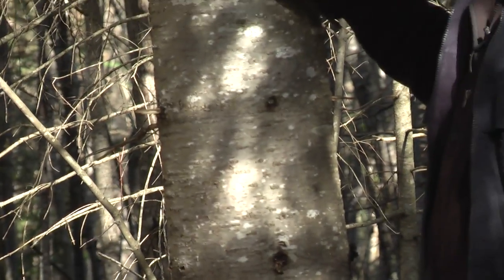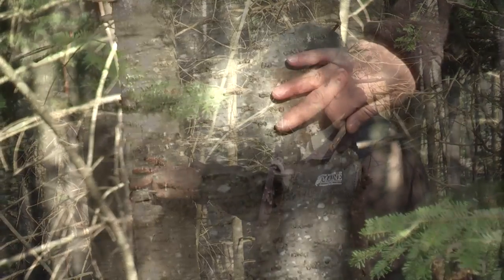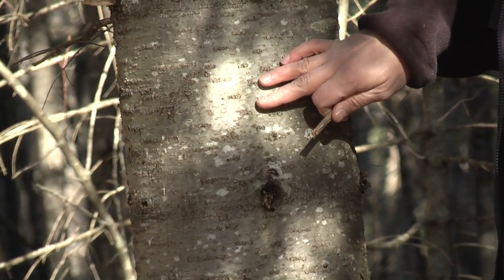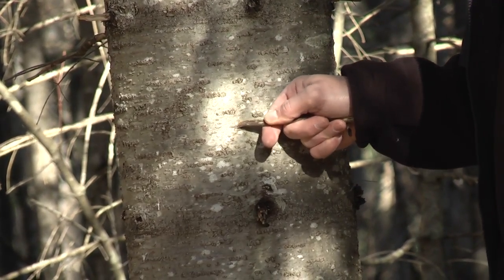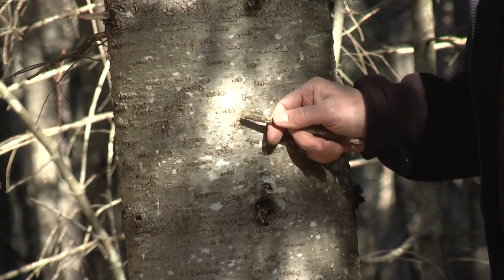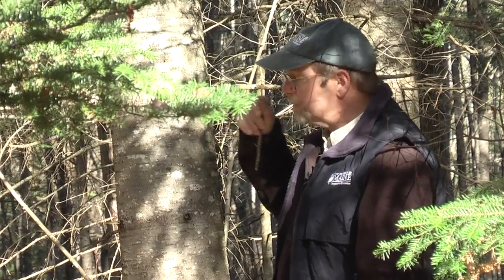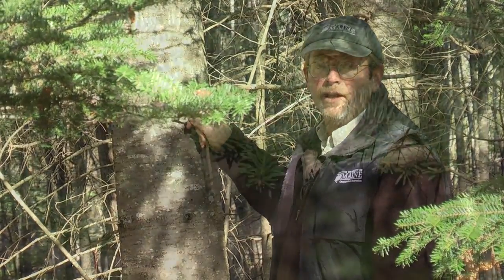Another way to identify balsam fir is that the bark of the tree is smooth — it's not scaly. You also have these little bumps called pitch blisters. If you poke one with a stick — not your finger, because it's very sticky — you'll see this clear, very sticky fluid that comes out and smells marvelously of balsam fir. So that's another way to identify balsam fir.